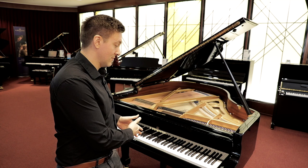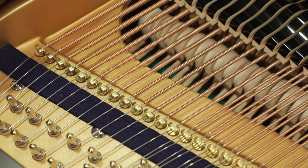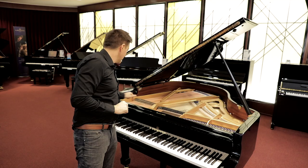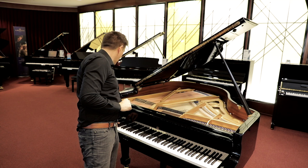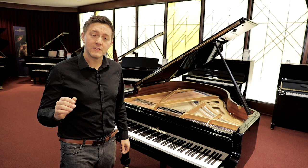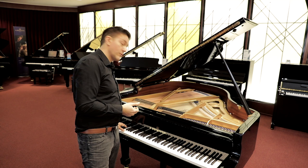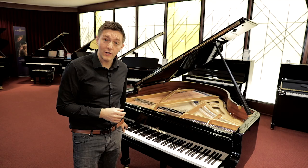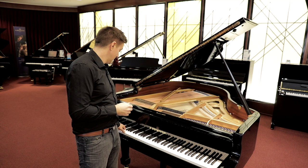Here's the reason why there's no specific agreement on the number of strings, even though there tends to be agreement on the number of keys. This lower section here just has a single string per key. In the case of this Bechstein, that happens all the way up through the first octave. There are pianos where those single strings actually go up further than that first octave, which would obviously decrease the total number of strings. Moving up from those single string notes on the bottom, you now hit what's called the bichords — really just two-string notes — and that generally occupies somewhere between one to two octaves in this lower tenor range.